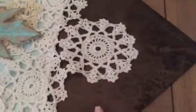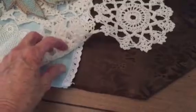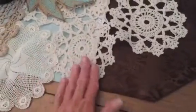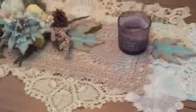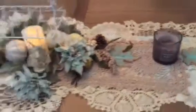What I did was I went to the Dollar Tree — they had this table runner — and then I had gotten this table runner at the dollar spot, I think it was $3 at Target. And then I had all these doilies, and I figured I would use my doilies. I like to layer, so I layered everything like that.